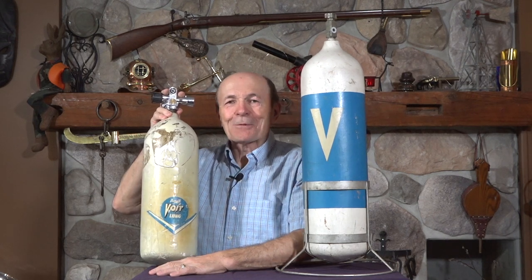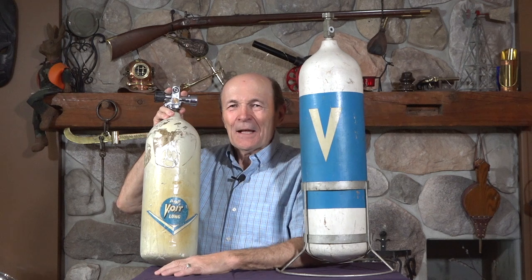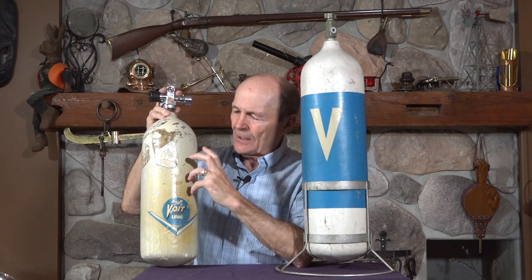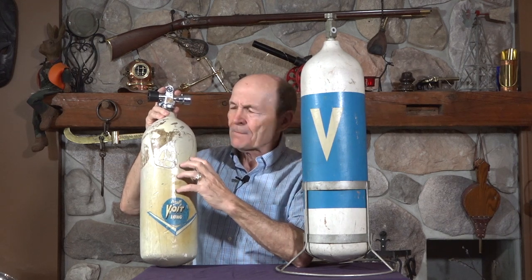Hey guys, it's Alec Pearce, vintage scuba. Kevin and I are having a laugh about these scuba tanks. There's no hydro stamp on this one and I don't know exactly how old it is, but it looks old just judging from the logo. It's a white 50 cubic foot Voigt tank with a steel half-inch valve. I'm going to guess this is from the early 60s, around 1961 or 1962.